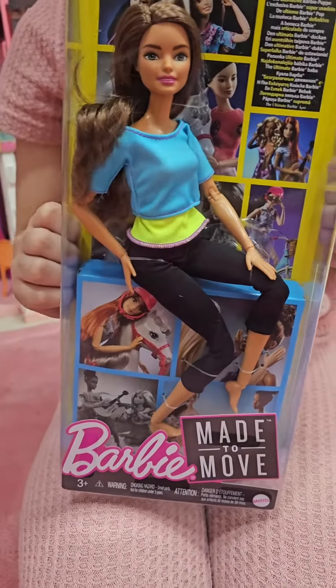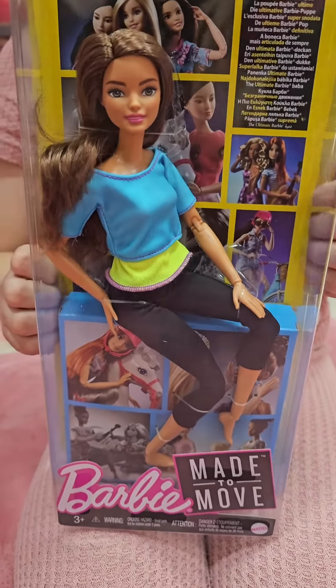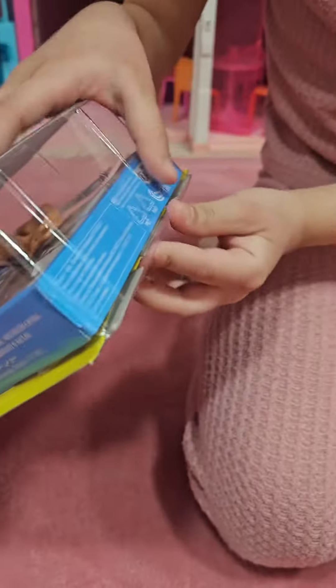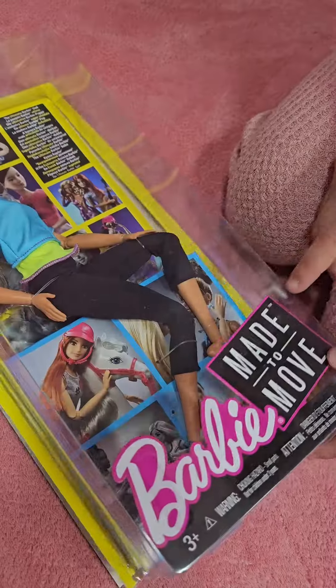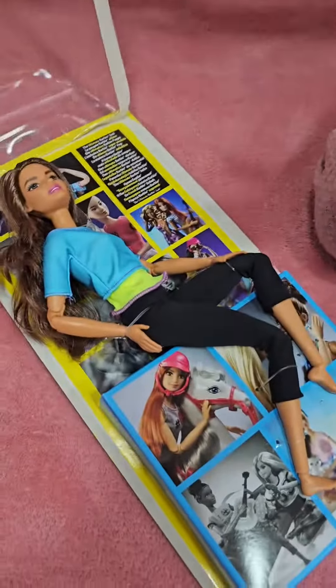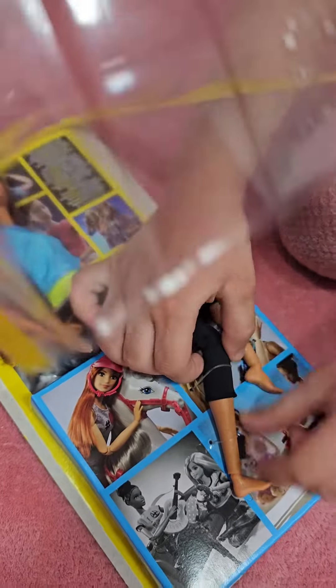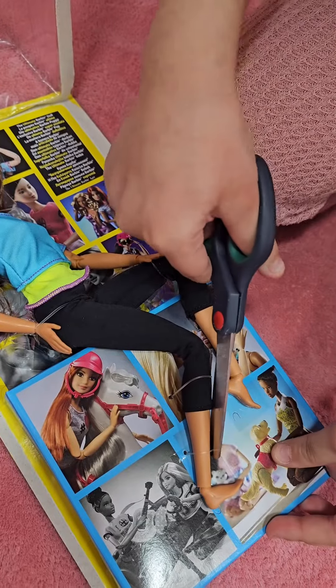Hi everybody, today I'm going to open Barbie's friend Teresa. Let's open it together. She has made to move. She can move. Let's cut it.